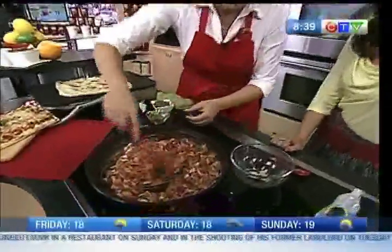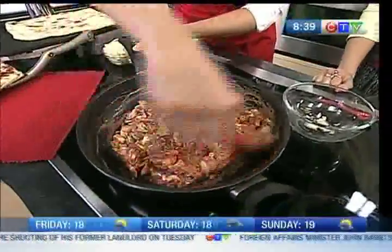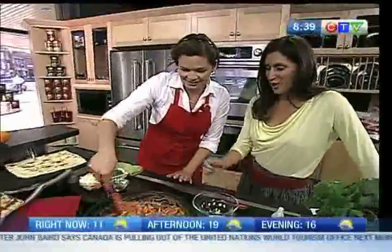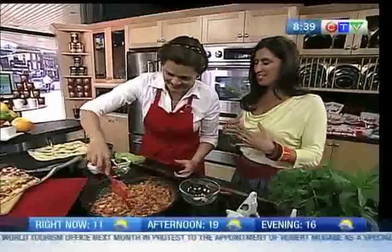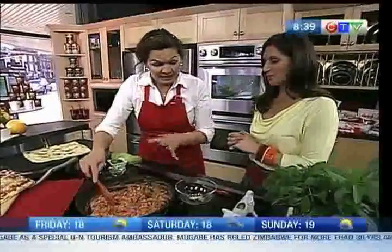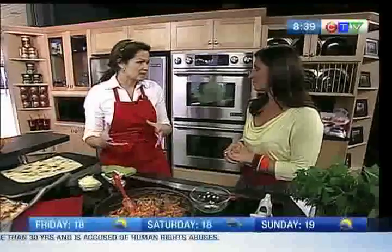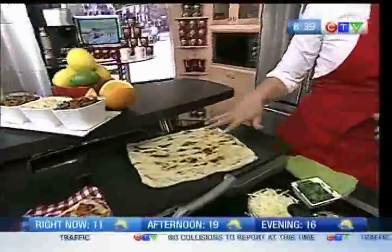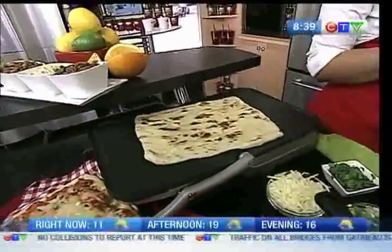You can have the butter chicken on its own, with rice or naan, but we're going to use it to make a grilled pizza. This is how the idea developed — I wanted to make something my kids would ask for. I looked in the fridge, didn't have any tomato sauce, but I had some butter chicken, and here we go.